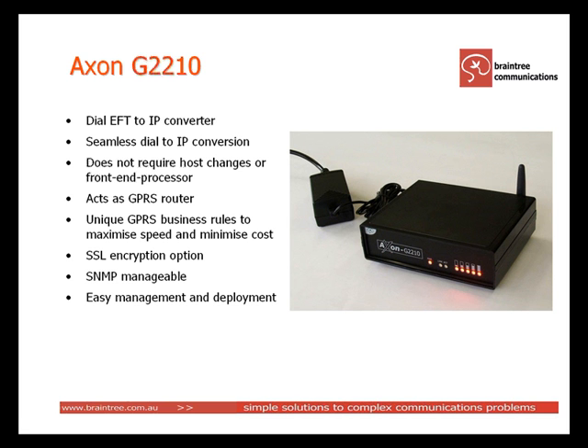The Axon G2210 is SNMP manageable and also has a web interface. For large fleets there is a web-based management system called GLIA that allows remote monitoring, reporting, code upgrades, reports and alarms.